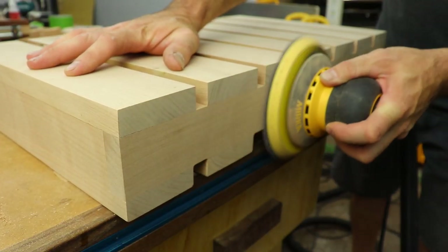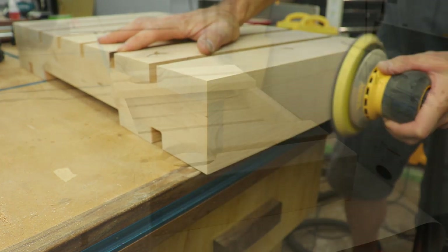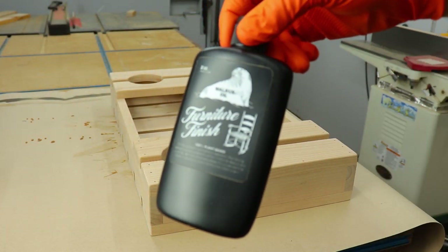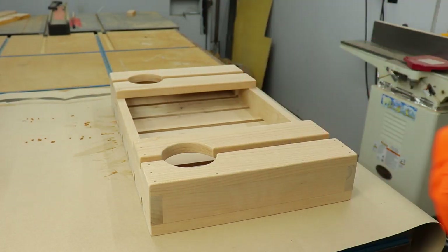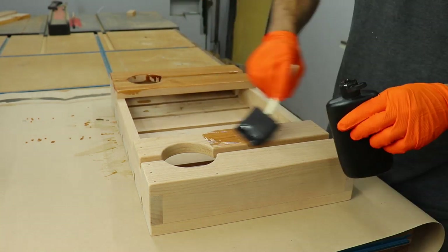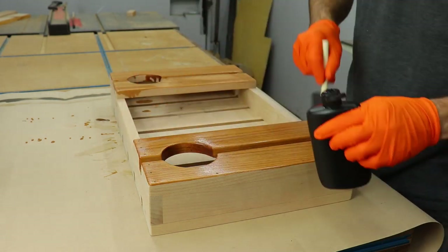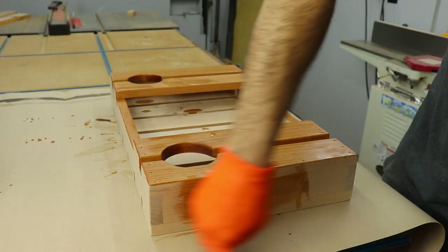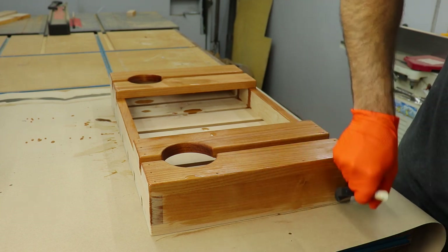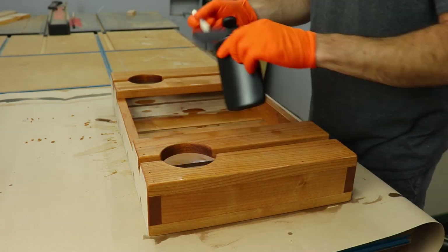Make sure you flush up all the edges and the ends. I got to use Walrus Oil's new furniture finish — they sent me some to try out, and I must say I really like the way it went on and the way it looked. And with that henna lime, it smells good too. It's a polymerizing oil finish with all natural ingredients. The application was super easy: just brush it on or wipe it on with a rag, come back in 24 hours, and wipe off all the excess.